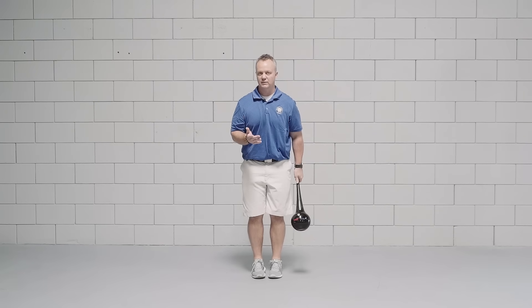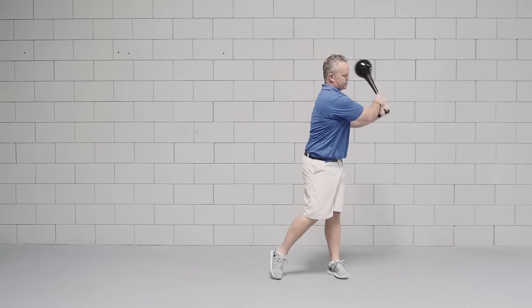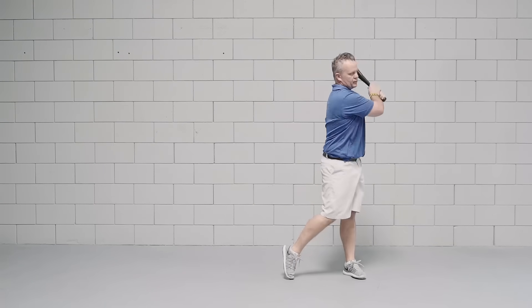Don't step further than about a driver's stance. You're going to step and then swing the club through — step through and bring the club all the way through.